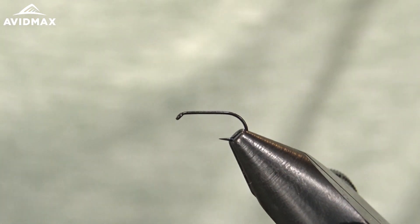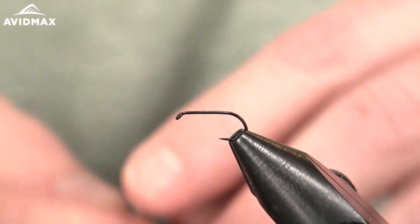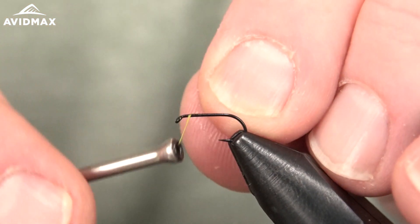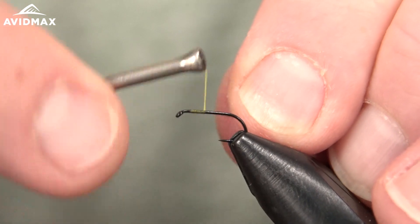Welcome to Fly Tying Tuesdays. My name is Brady and we're going to tie a Sparkle Dun today. Similar to a Comparadun, really the only change is your tailing material.